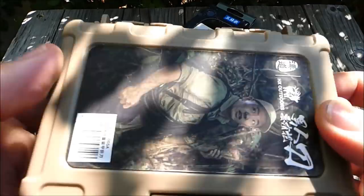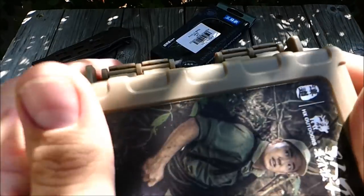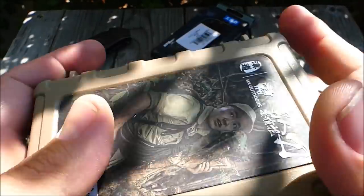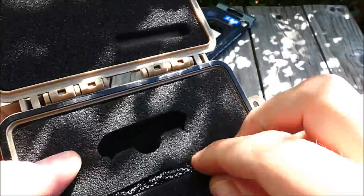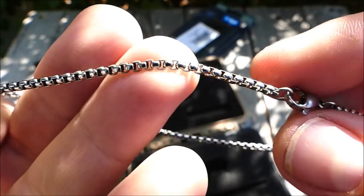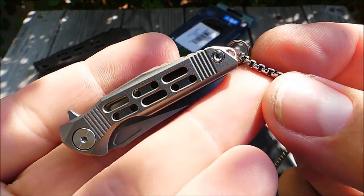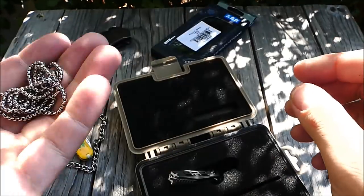Geliefert wird das Teil in dieser Kunststoff-Präsentationsbox. Die hat zugegebenermaßen ganz schön gemüffelt — ich habe sie mal einen halben Tag draußen stehen lassen, jetzt geht es einigermaßen. Verschlossen in einem kleinen Briefkuvert hatte das Plastikteil nicht den schönsten Duft angenommen. Innenliegend dann mit Schaumstoff ausgepolstert, wo das Messer drin ist. Dazu eine schön gefertigte Kugelkette — stabiler als das Zeug, was man sonst kennt, wirklich eine richtig dicke kleine Panzerkette. Du kannst das Messer an den Ring hängen und als Halskette tragen oder an den Schlüsselbund machen.